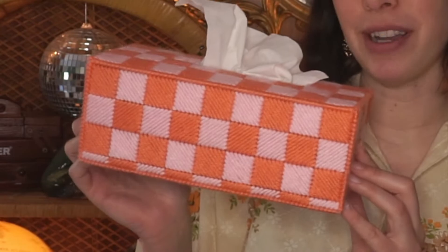Hi there, Michelle here, also known as Fancy Dyes for Tea Party, and welcome back to my channel. In today's video, I'm gonna show you how to make this really cute tissue box. I am obsessed with these colors — about a month or two ago.